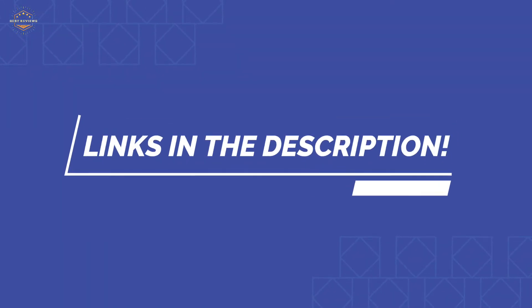Check the description for links to find out the price of the items included in this video. So, let's start.